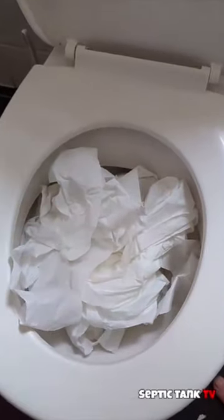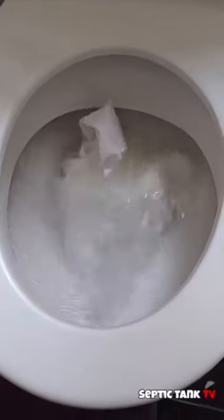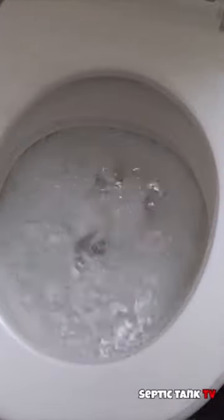So this toilet is now well and truly packed. Let's flush this baby and see what happens. You can see this toilet is well and truly blocked.